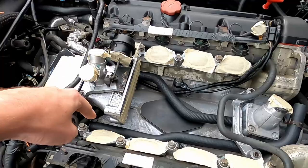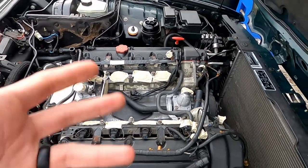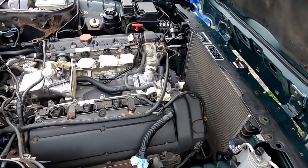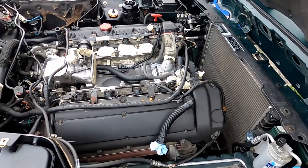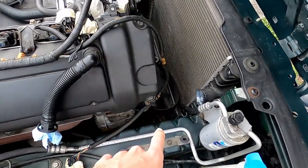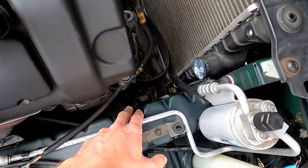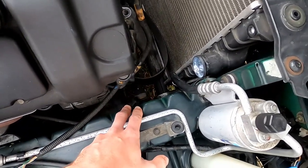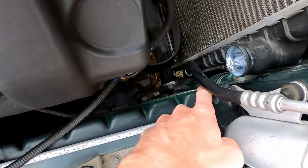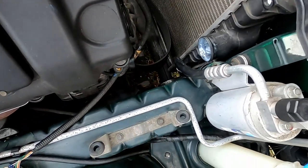I had a small coolant leak here down in the valley and I've replaced all these hoses. I'm also upgrading the supercharger and a few other things while I'm in there. But for you guys, if you're just doing the intercooler pump, basically what you need to know is that it is down here on the passenger side frame rail, if you're in the US. It's mounted with two bolts, and there are two hoses — one in, one out — that you'll need to disconnect.